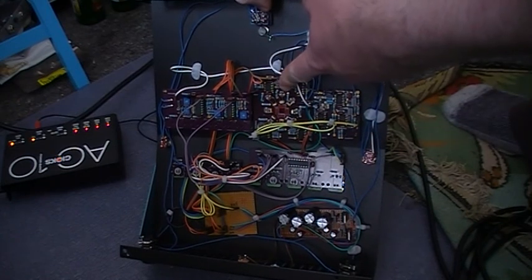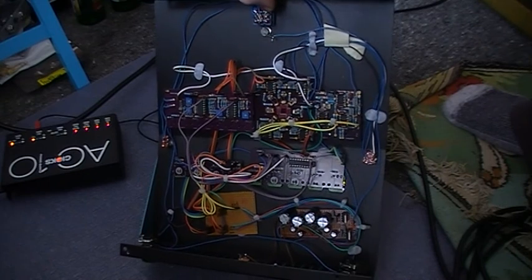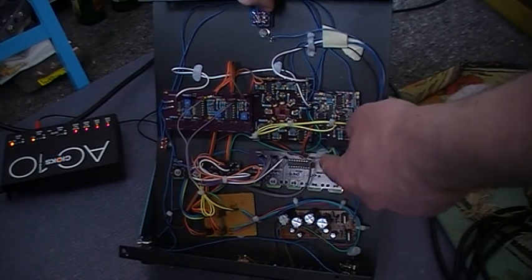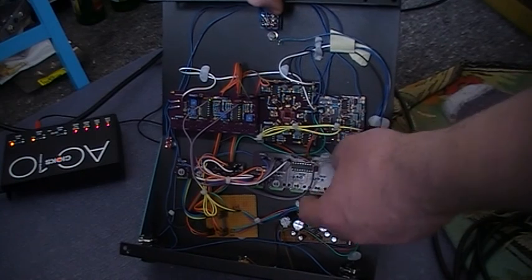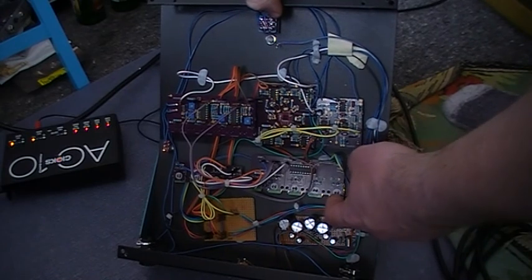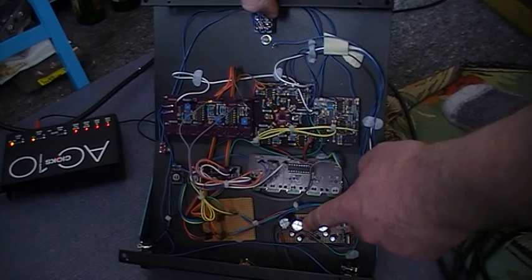There's the phase engine board, or what I think of it as that. Sorry, I told a lie before — that's the LFO control board, and that is the main sequencer board with the bar graph driver chip there. And these nine things here are the light-up LEDs with the LEDs in the middle of the pot. Power supply board.